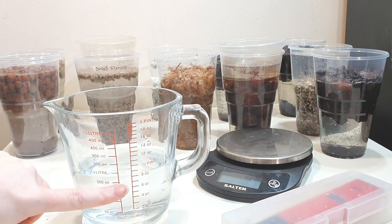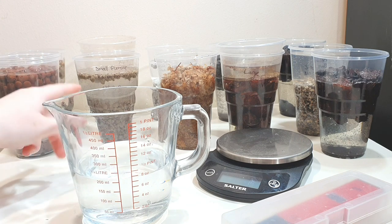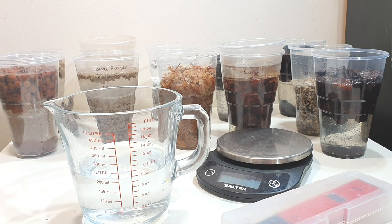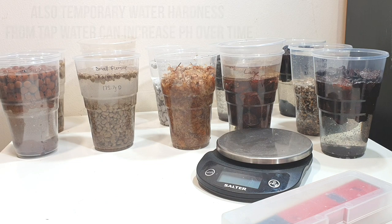As a control I've got just water from my tap that was poured at the same time I poured all the others, so it's been sat overnight. Certain substances can evaporate from water when it's been left standing, which can potentially affect pH, so I felt it was fairer to leave that water overnight as well.